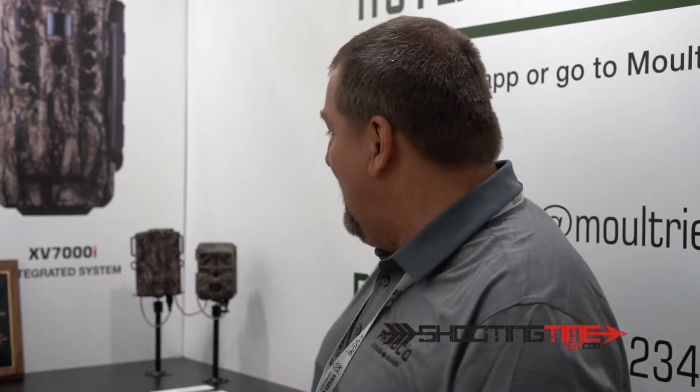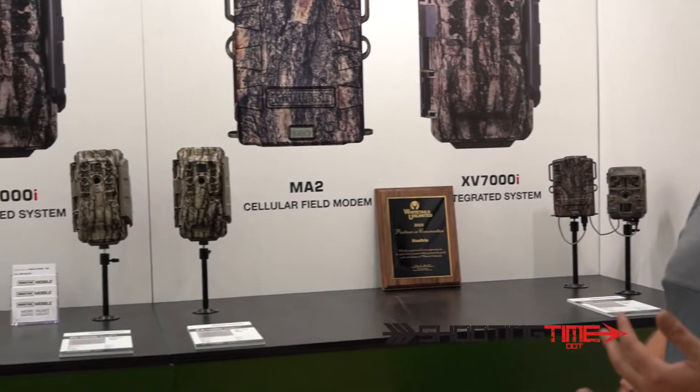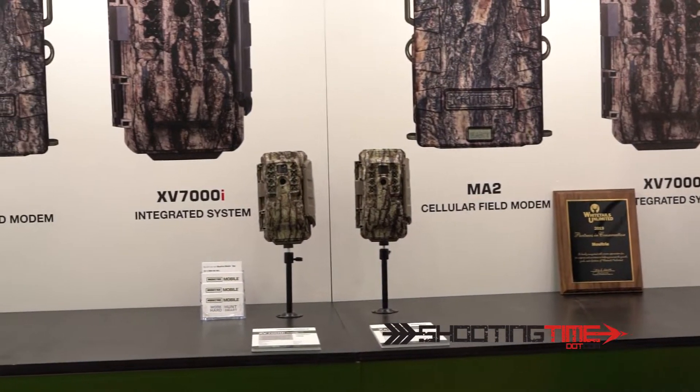All the Moultrie trail cameras we've produced since 2015 are Moultrie mobile compatible. So the 2017 A20 camera that you bought with the modem will transmit images to you. For $120 retail, you can have images sent directly to your phone. It has an internal 4G antenna. We have Verizon and AT&T modems for $120 this year.